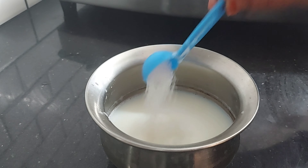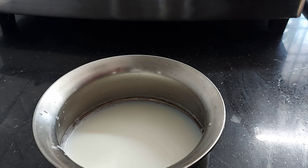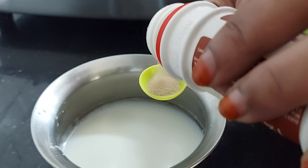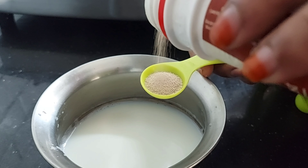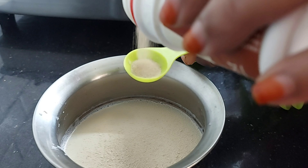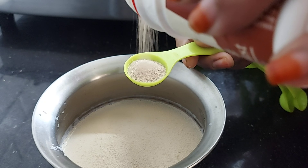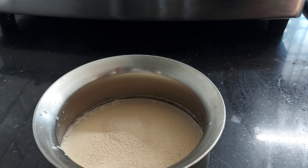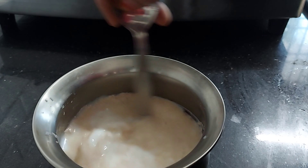First, we have made the chutney. Here is 3 teaspoons of salt. For this one, make the salt 2 teaspoons. So we will make instant yeast. We will put a light on the ice and mix it in.